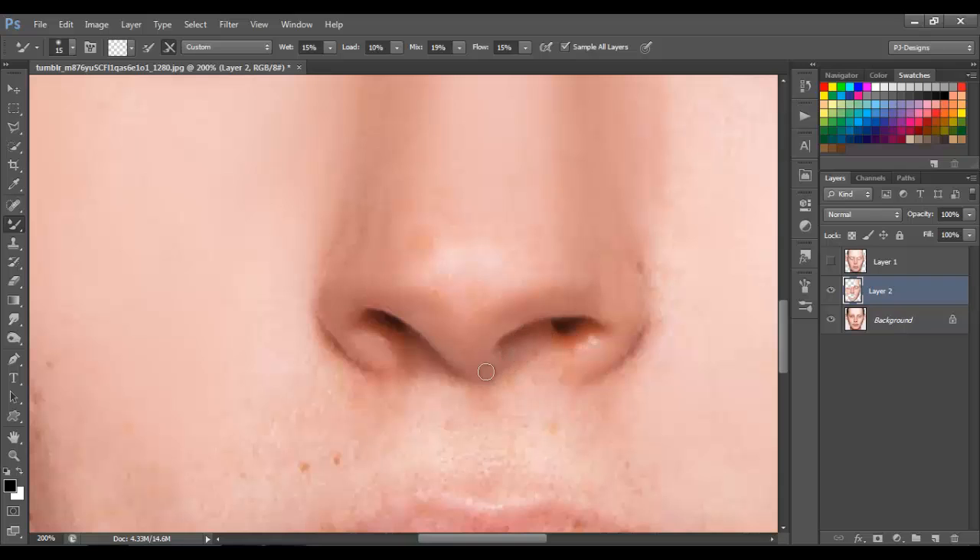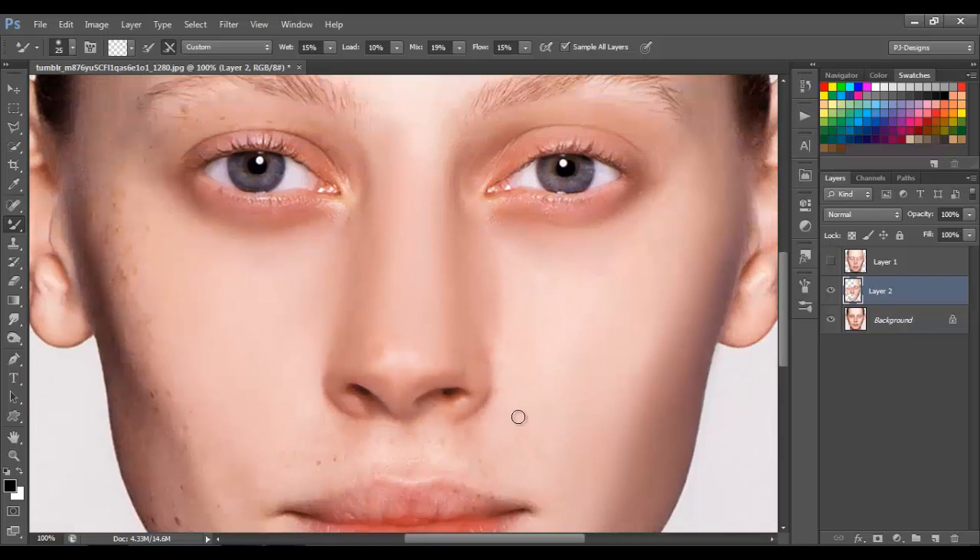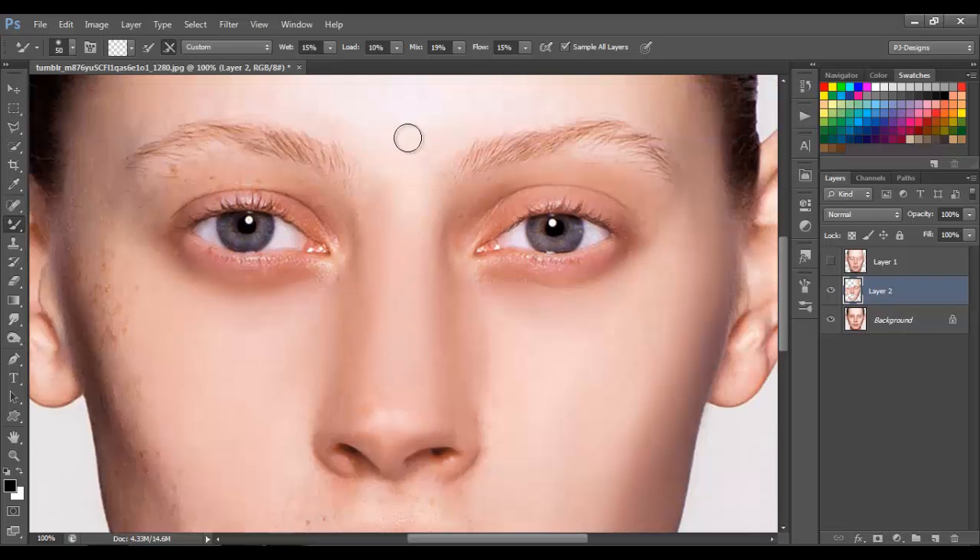Now that we have most of the nose fixed, let's bring some of the white to the nose also. Just grab this white and move it to the bottom — just click and move.